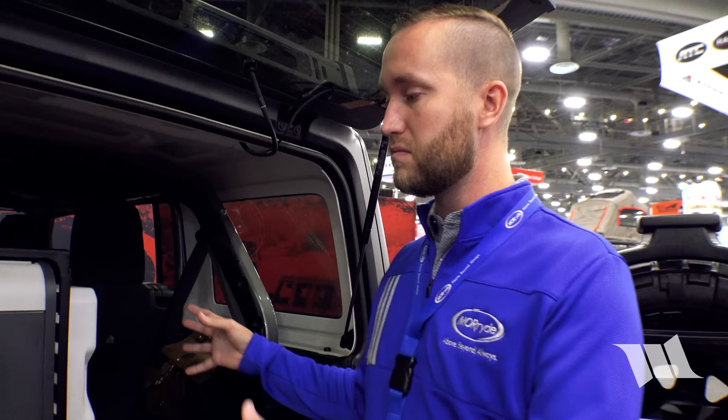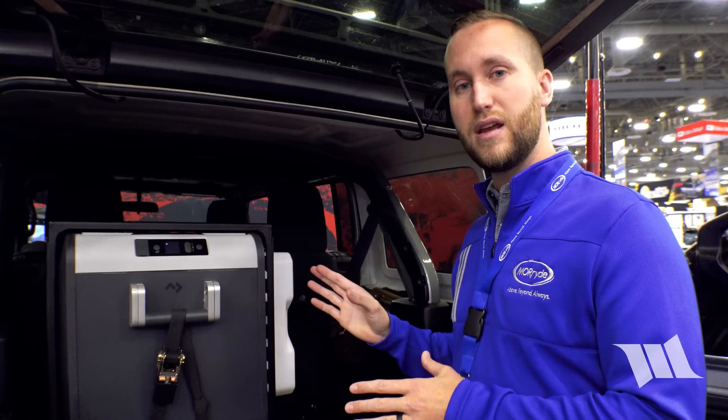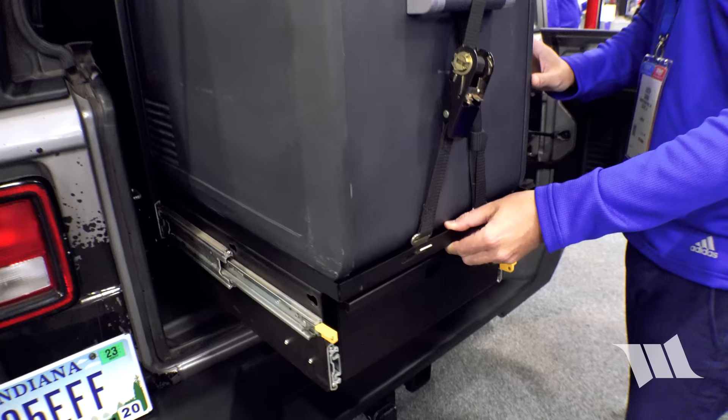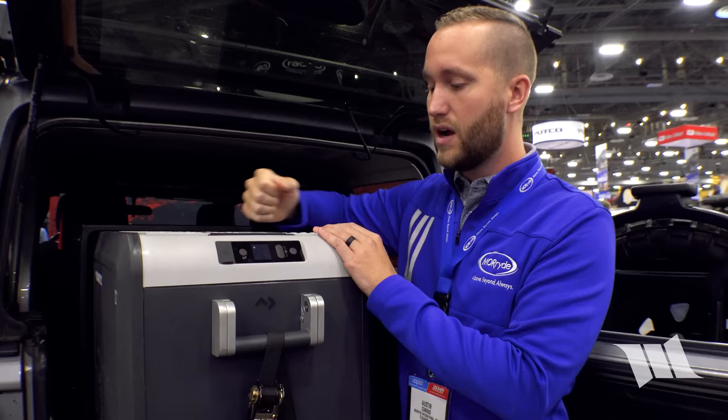If it's a daily driver, you can remove the whole kitchen in minutes with a 7/16 wrench. The kitchen includes a refrigerator, water storage, and a slide-out countertop — press a button, slide the kitchen out, and you have easy access to the fridge and everything inside.